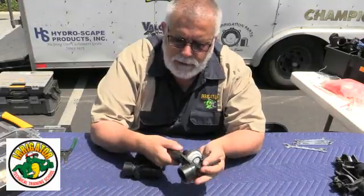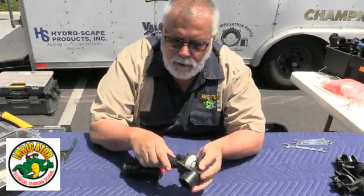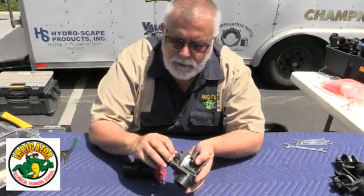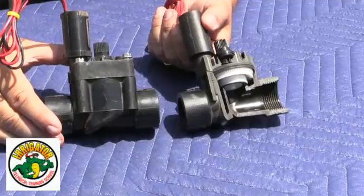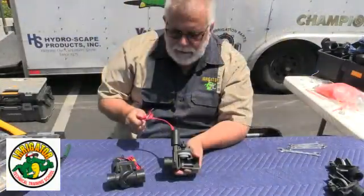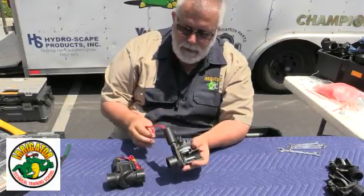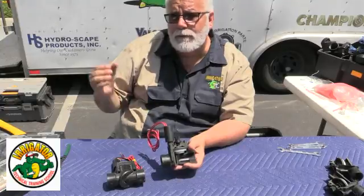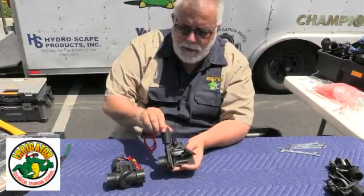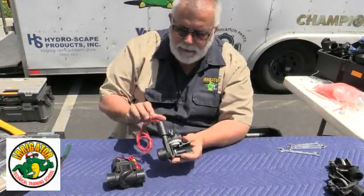I turn this and it shuts it off; I turn this and it opens it — that's the manual open and close. There's also a bleed screw here, this is your throttle handle, and this is your diaphragm. Very popular, very nice valve. As you can see, I have two red leads here, which means this solenoid is 24 volts. So you have your Hunter clock — it sends 24 volts down, the solenoid opens up, lifts the plunger inside, and the valve comes on automatically.